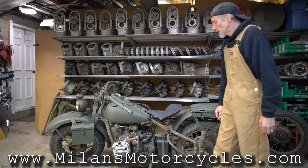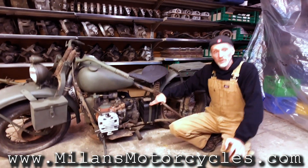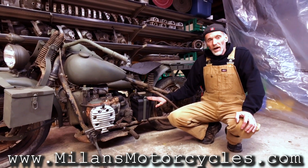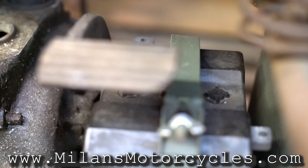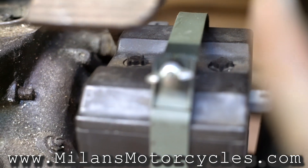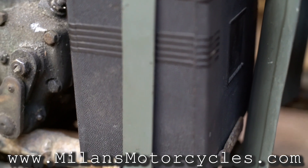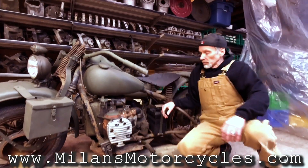The XA also had a larger capacity battery. The model was called the H-4 and it's a 45 amp battery. It was implemented on the Harley-Davidson XA and later used on police motorcycles as well, but the 42 XA was the first one with that big battery.